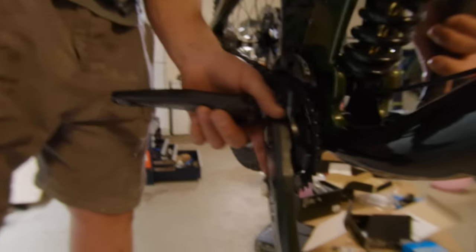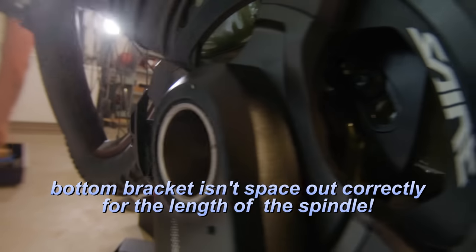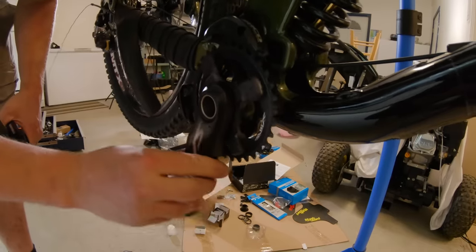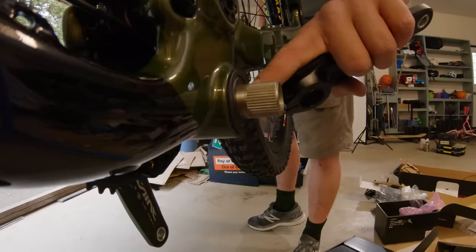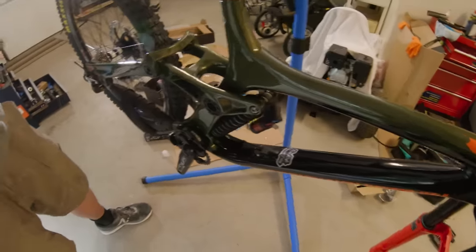Then we encountered our second problem of the day — the bottom bracket wasn't spaced out correctly from the left of the spindle. The cranks were not lining up right; the drive side would go in too far, and something was rubbing against the chain guide. We were trying to see if I had the right crank size or the right bottom bracket. With those problems, we kind of just gave up for today on the build, which really sucks. So we're just doing a partial build for today — we put on the rear brakes at least, but otherwise we're going to have to continue this later.